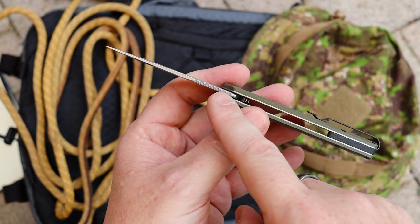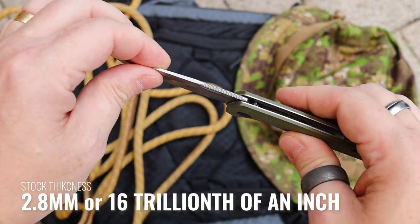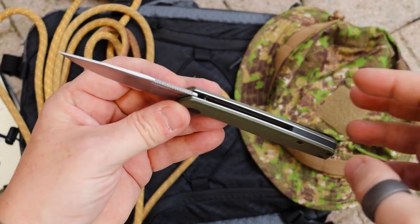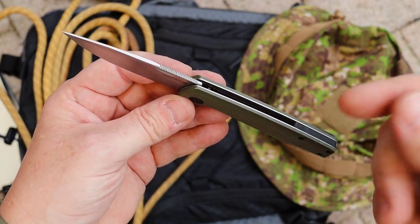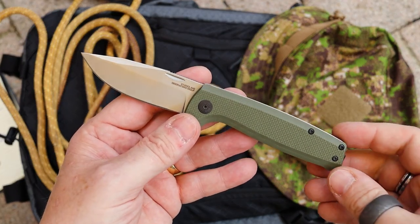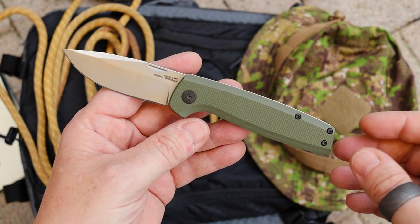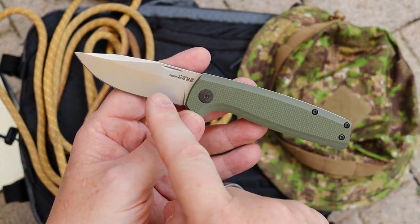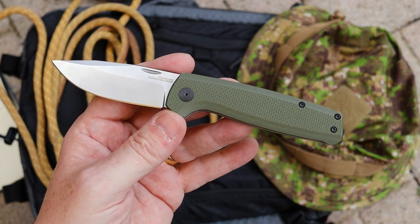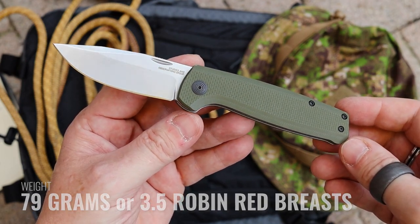The blade stock thickness is roughly the same as the original Terminus at 2.8 millimeters. A lot of EDC knives, especially something like a Victorinox, tend to be thinner, which is why some people judge knives by thickness as aggressive or scary-looking. For me, 2.8 millimeters is just perfect. With the weight of the knife, scales, liners, and everything combined, it comes in at 79 grams — your average weight for a knife like this.